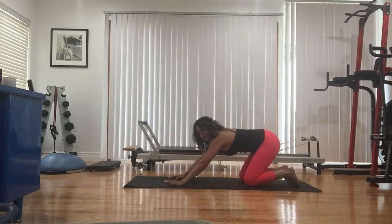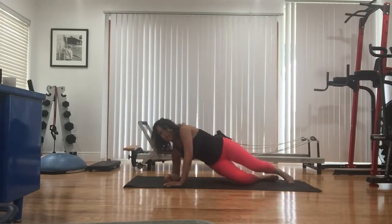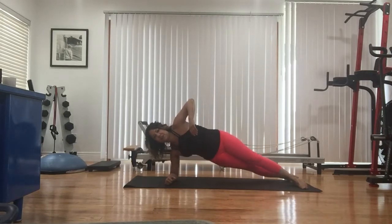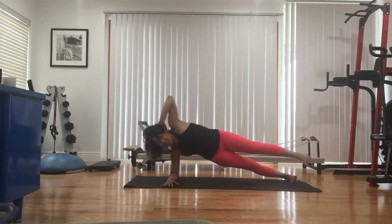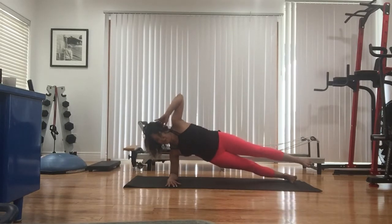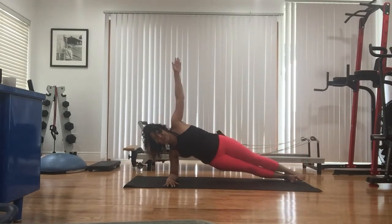So this has primarily been my right side. Now I'm going to go to my right elbow — to modify, knees down; to intensify, legs extended. One of my favorites: stagger feet, left hand behind the ear, left leg lifts — we crunch in, extend out for eight. Hold here.